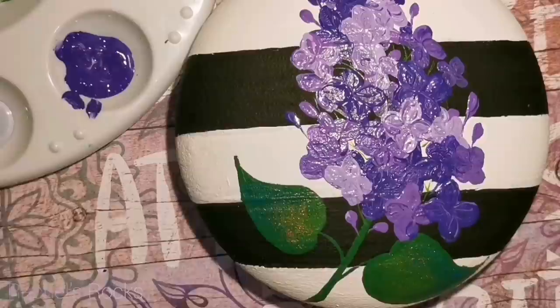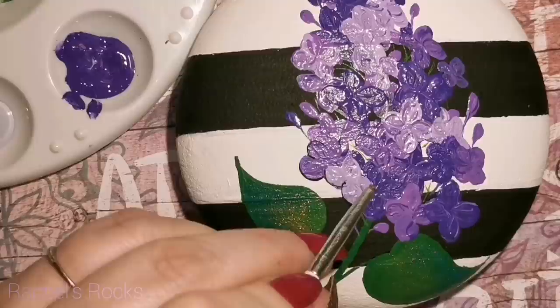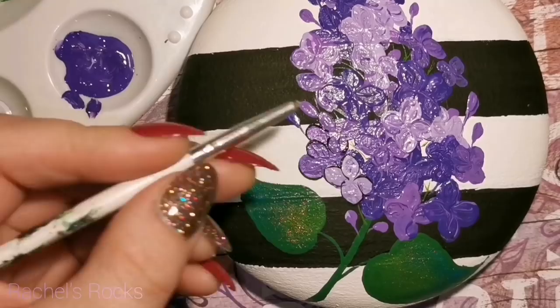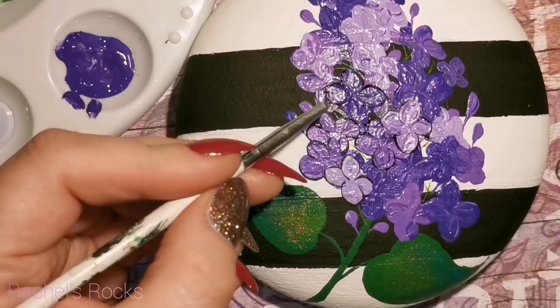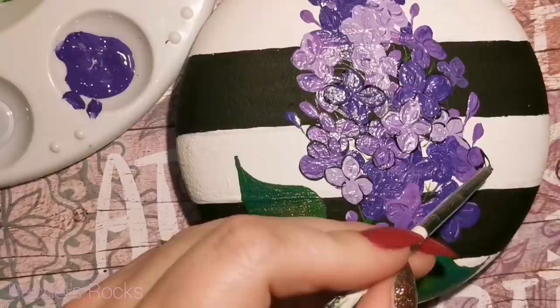Now we are going to outline — not thick lines, and don't be precise about it. Just kind of outline areas, especially against the white. You want to separate all your little lilac flowers from one another, so just lightly outline them and separate all the petals. This is a bit of a lengthy process, so take your time. You can always go back in and fix if you've done it too thick, or if you outline something that wasn't supposed to be outlined, you can go back in with your purples and no one's going to notice. I'm just going to find all of them and turn this big purple blob into some flowers.